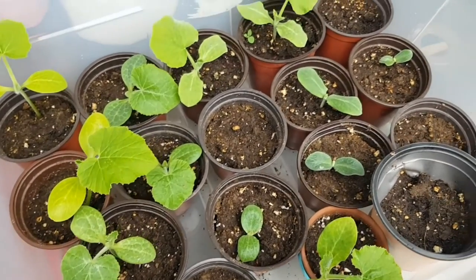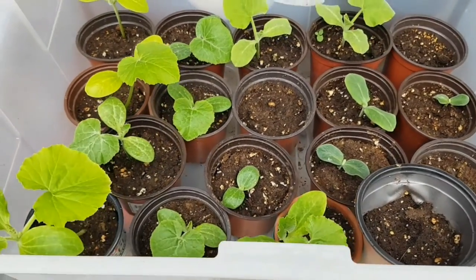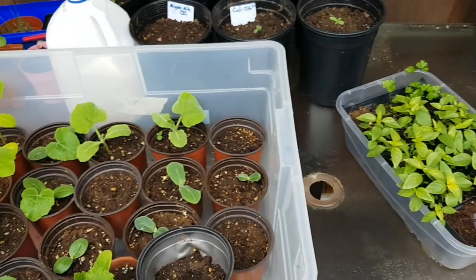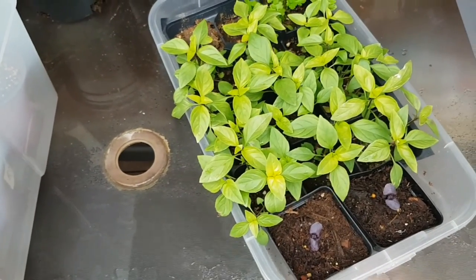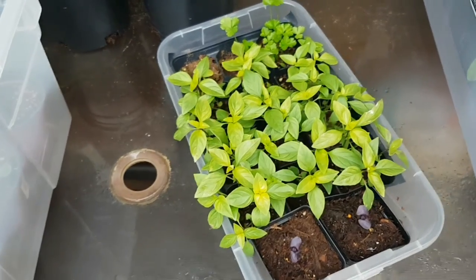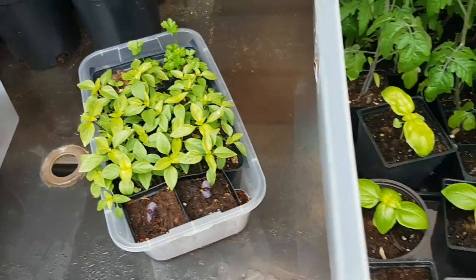Some of these haven't germinated yet but we're going to pop them in the ground anyway and maybe add another seed or two — I'll show you that when we get to the garden. Here we have our Thai basil. We're not quite ready to put this out; it's not warm enough yet in the soil, especially overnight, for these to really thrive, so we'll keep them out for another week or two.